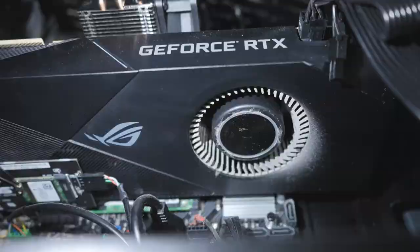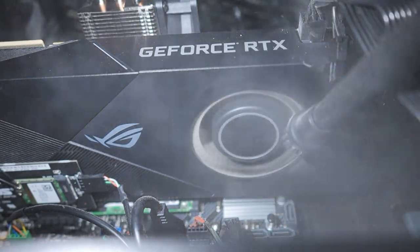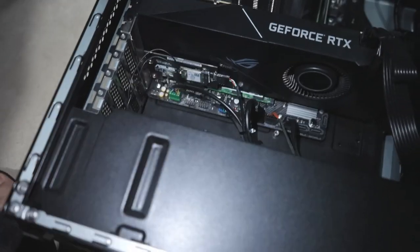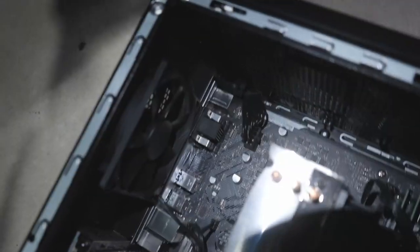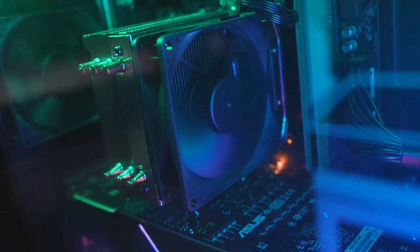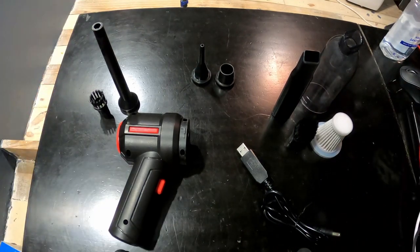So much dust — and this is my display card, so much dust on it. After about 10 minutes I finally cleaned the whole thing. Let's turn it back on — oh boy, it is looking good and clean.